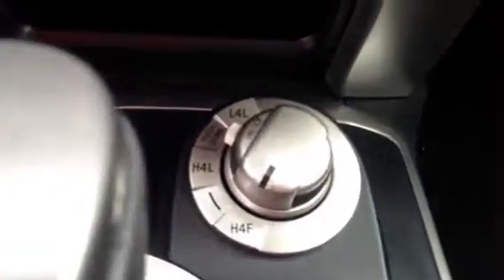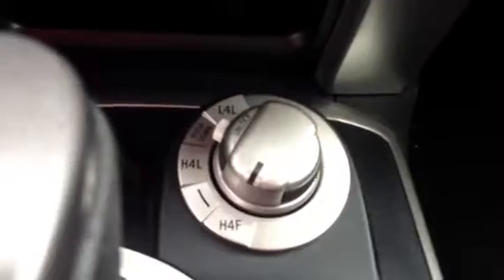Four-wheel drive is very simple — all electronically controlled right there via that dial. And we've got the smart key technology which gives us the push-button start.